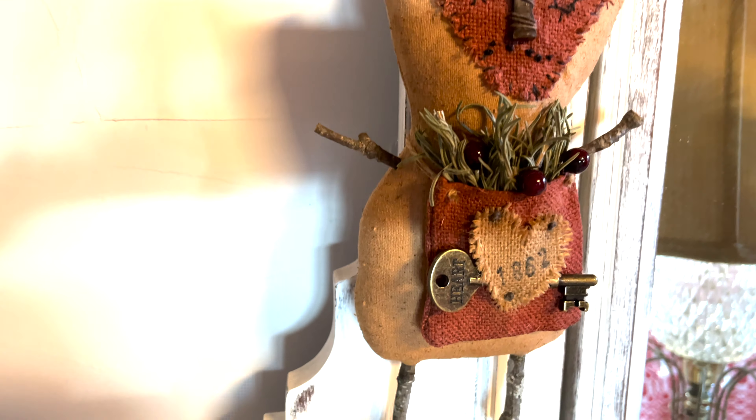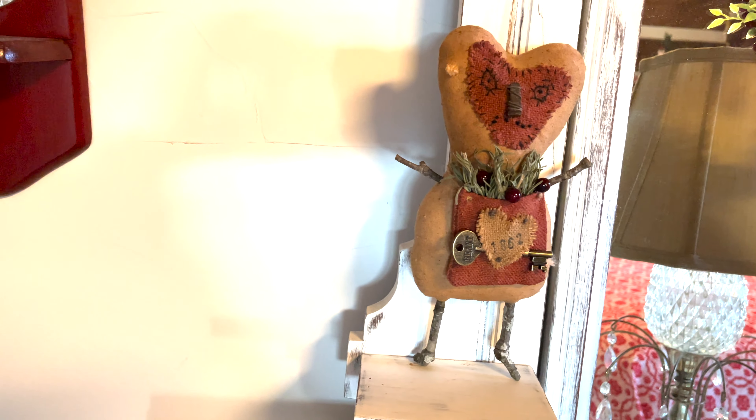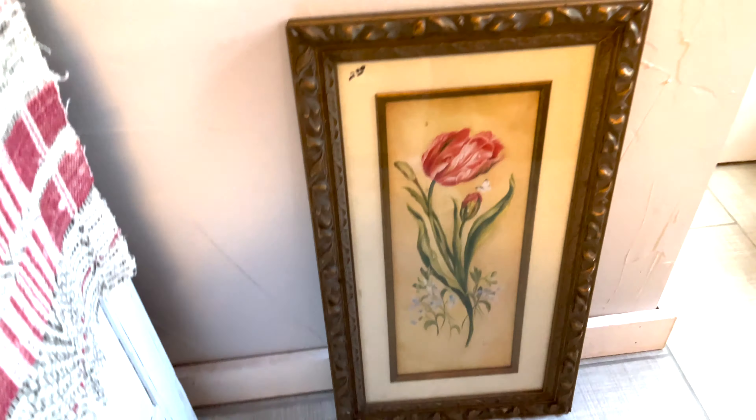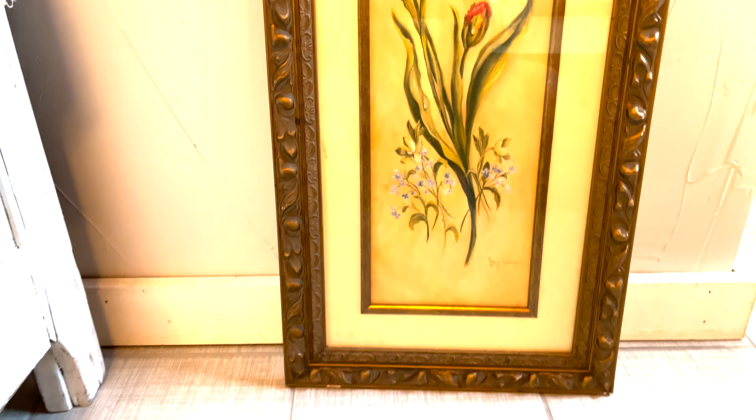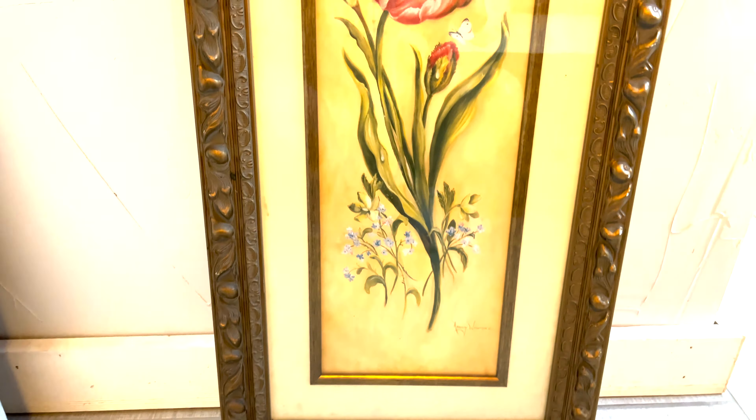This is one of the hearts that I got from the Dollar Tree — I just cut it smaller, stamped on it, and put a key in it. This I have to put on the wall when my husband gets home. I got this for $2. I'm going to hang it up here where I hang all the other pictures that I change out.